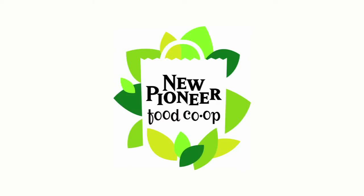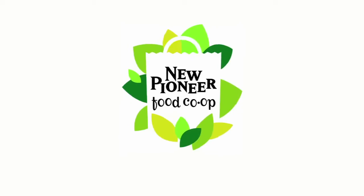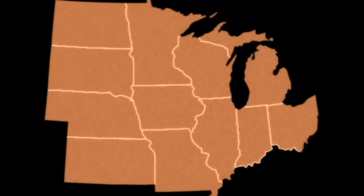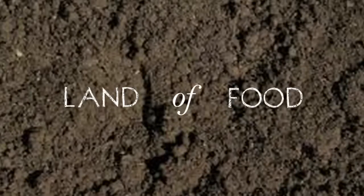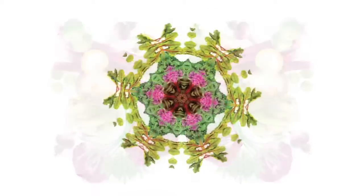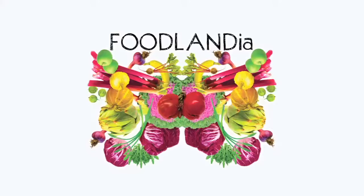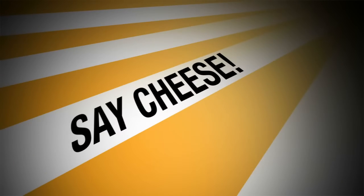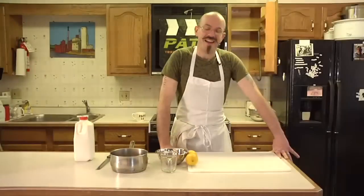Foodlandia is sponsored by New Pioneer Co-op, keeping it real since 1971. Hi, my name is Jacob Ingelsman and welcome to Foodlandia.